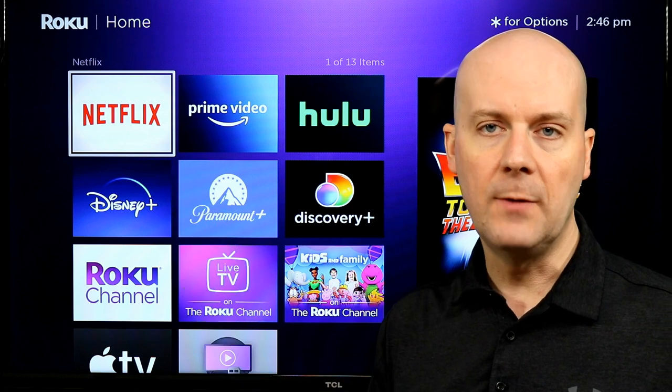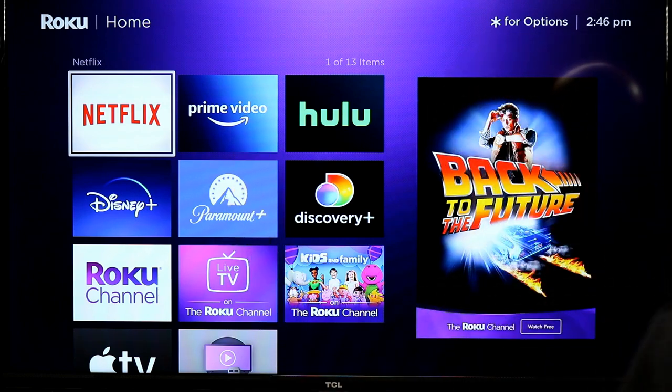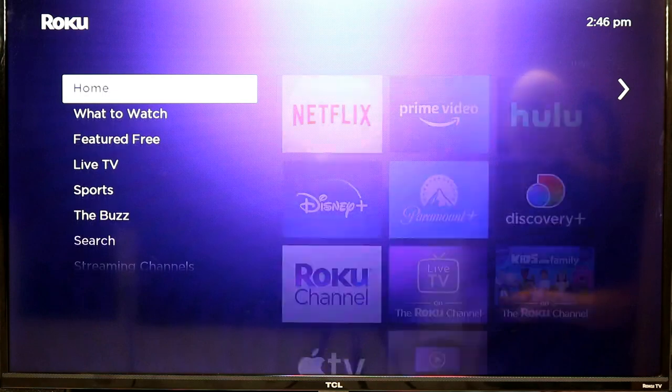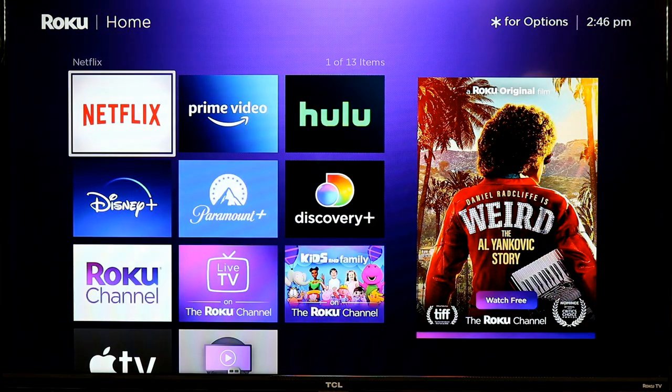Let's take a look at the actual streaming player. The remote's great, but the player is what we're really here for. It's a standard Roku user interface — if you've used Roku before, you'll be right at home. You can change the theme to make it look different, but Rokus are really about being super simple and super quick.